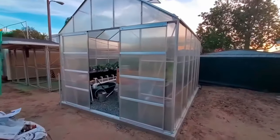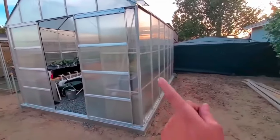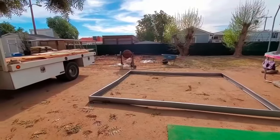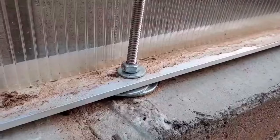Harbor Freight carries a few different models, but this one in particular is 10 feet wide by 12 feet long. The greenhouse comes with a steel base for mounting, but it's not really that sturdy. So we decided to pour a little curb of concrete and bolt the aluminum straight to the concrete, so this thing doesn't blow away at all.